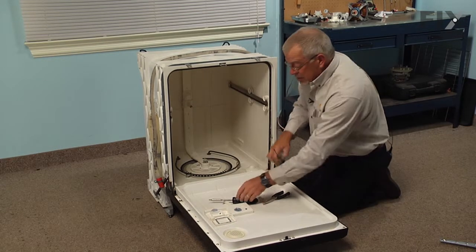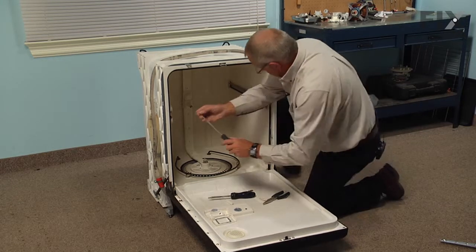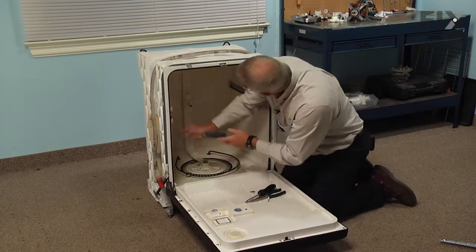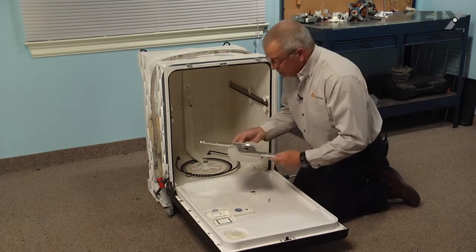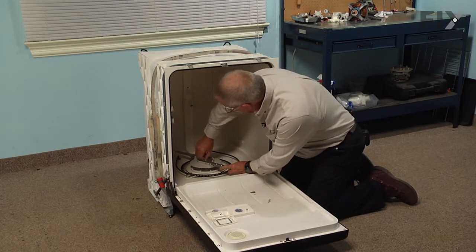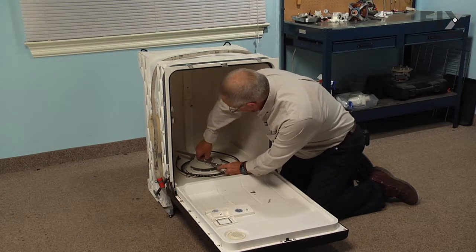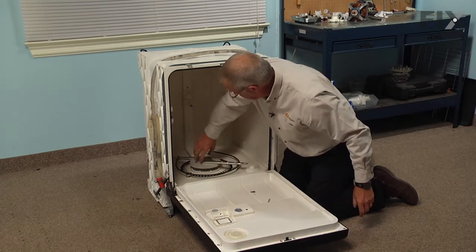Replace the two Phillips screws — one in the top and one against the back wall. Reinstall the lower wash arm, set that over the center nut, and turn it counterclockwise to tighten it. Check to make sure that it spins freely.